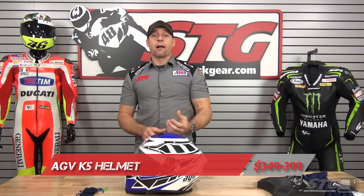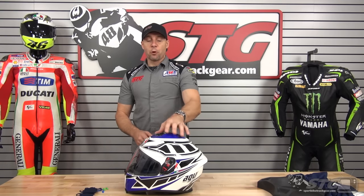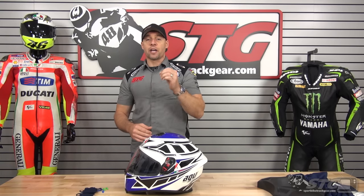The K5 sells for $349 for solids and $399 for graphics currently. Sizing available spans from extra small all the way to 2X, and with this helmet they split the medium size into medium small and medium large to give you that really dialed-in fit.